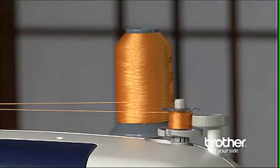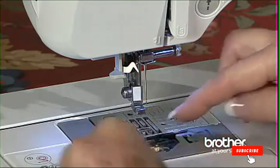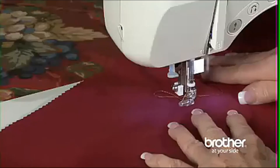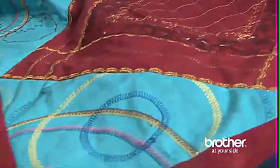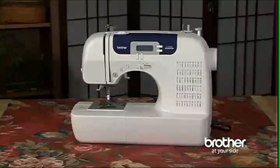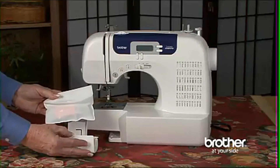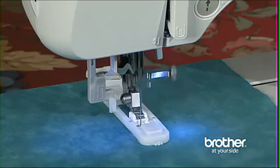The bobbin drops in, but you don't have to draw up the lower thread because of the quick set drop-in bobbin system. The Brother CS6000i boasts 60 built-in utility, decorative, and heirloom stitches, each with multiple stitch functions, which means you can multiply your creative options. The super-wide 7mm zigzag stitch makes a great embellishment stitch for home crafts and garments. One of the best features of this machine is the full set of accessories that stow away neatly in the built-in storage compartment, including a buttonhole foot used to create the seven styles of built-in buttonholes.